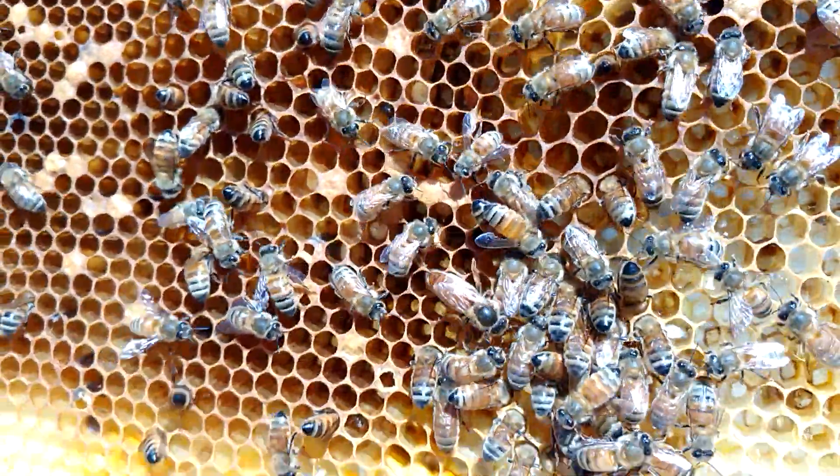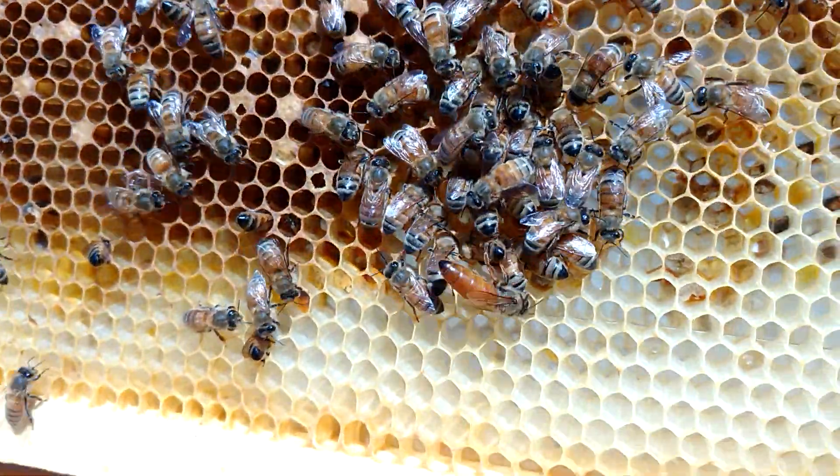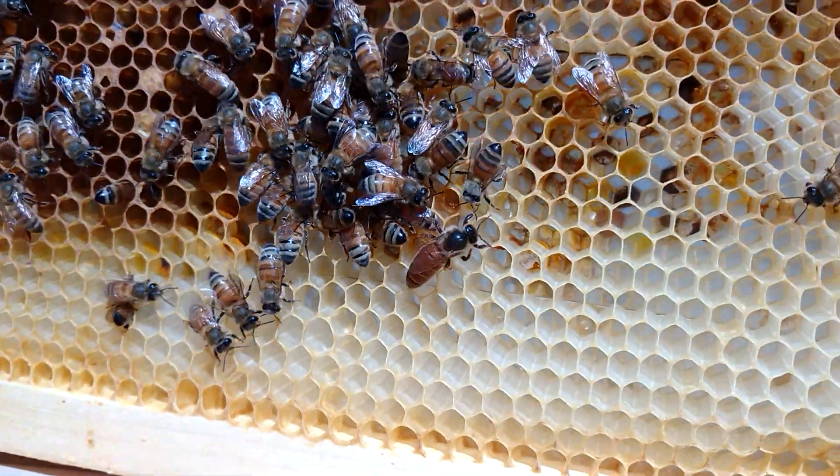Alright, here's one of my hives. This is the biggest one I've got and it's having issues.